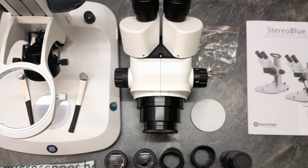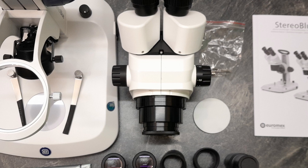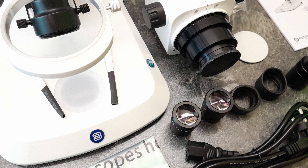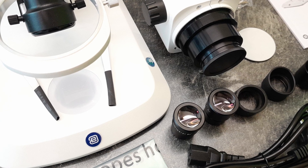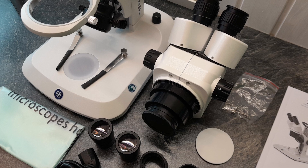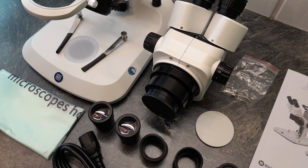There is the microscope head and body, the eyepieces with rubber eye cups, a dust cover, a manual, and the photo tube. This particular model has a photo tube so that a camera can be connected quite easily, and of course there is a power supply cord.